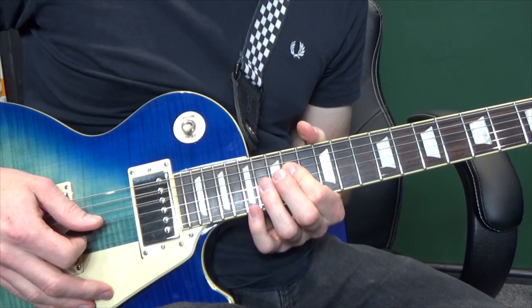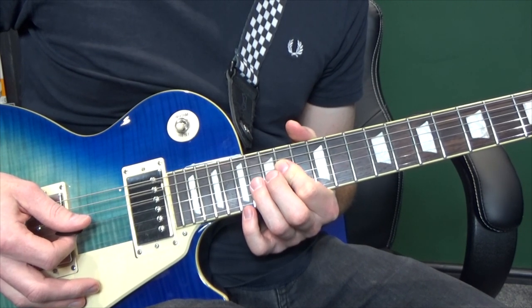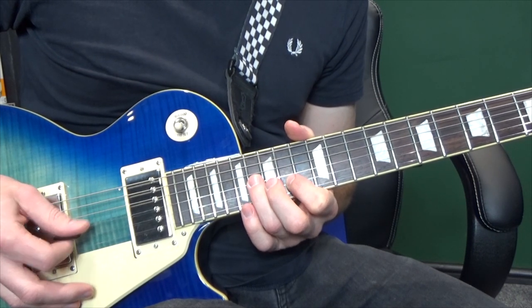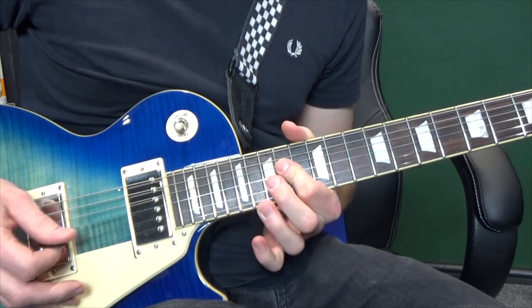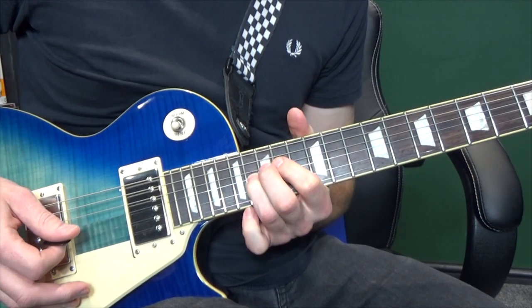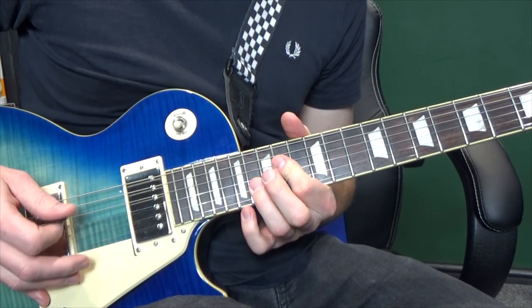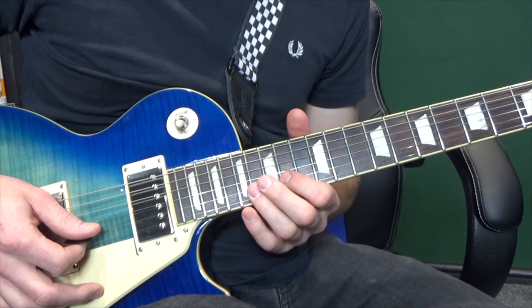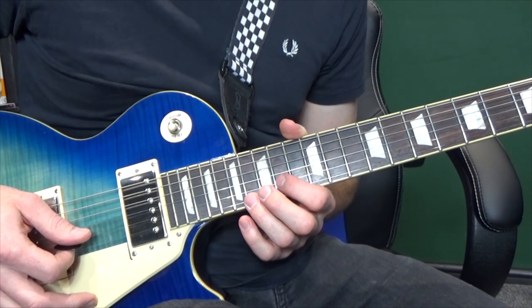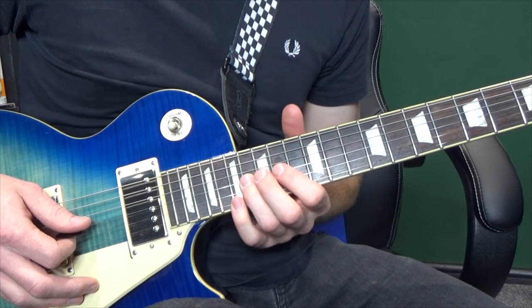Then we're going to go fourteenth on the third and the fourth, sixteenth on the third, fourteenth on the second, back down to the sixteenth, fourteenth, down the string and fourteenth and sixteenth again. And then to finish off, we're going to have a little run on the second string: fourteenth, fifteenth, seventeenth. So putting all that together we've got...